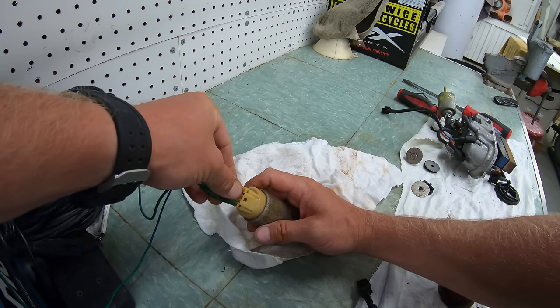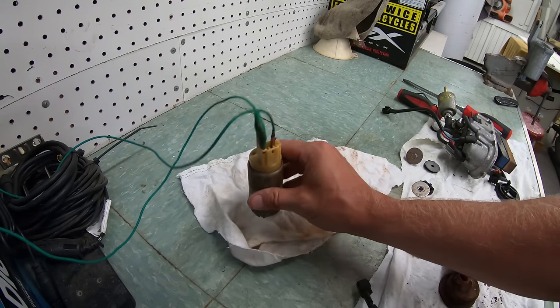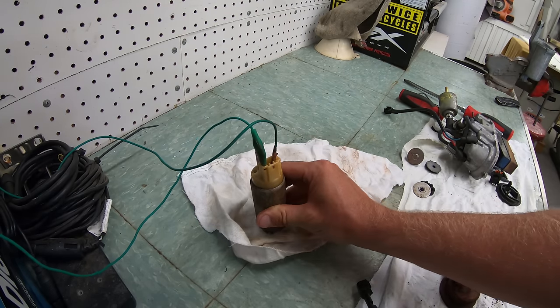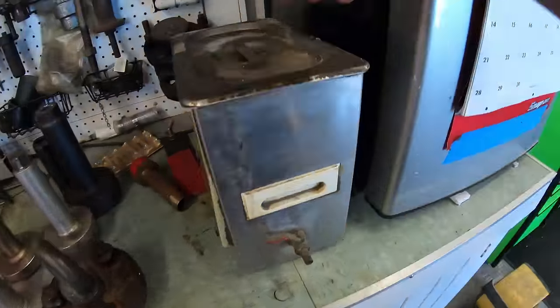We'll move on and test the fuel pump to see if we can get it to spin. This pump was locked up, so we stuck it into an ultrasonic cleaner to see if it would free up.